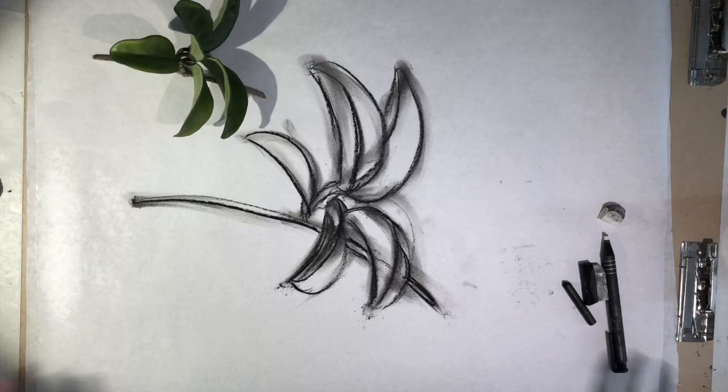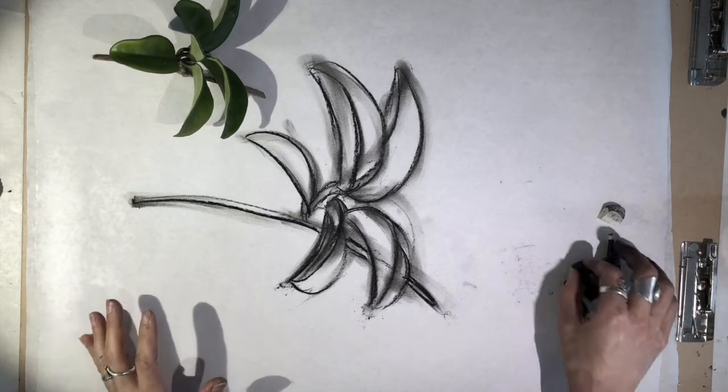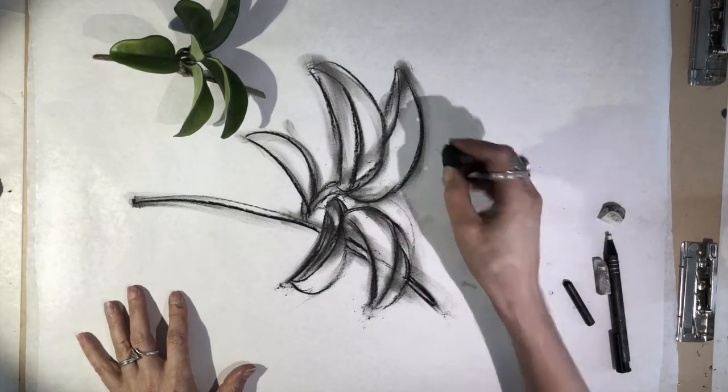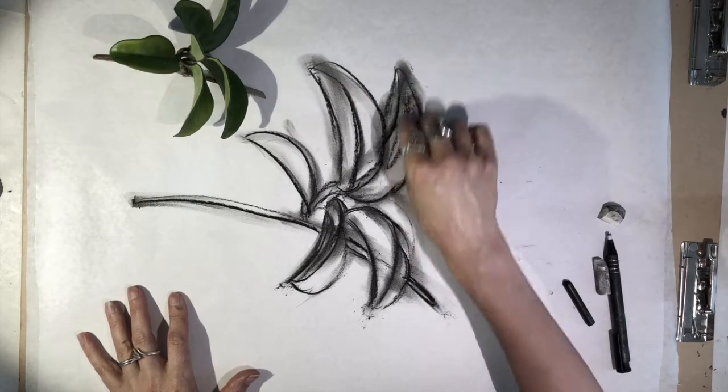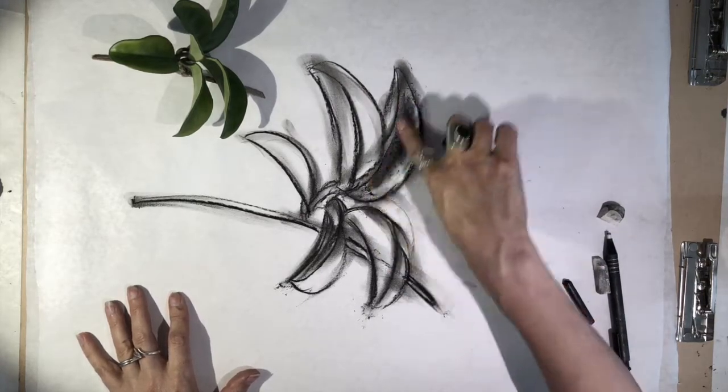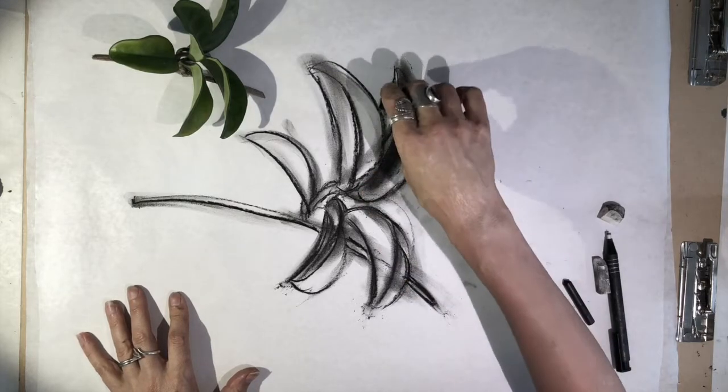Now we're going to use some of this stick charcoal to actually get in some values. I'm going to look at where it's a little darker color and try to make some value in those areas.